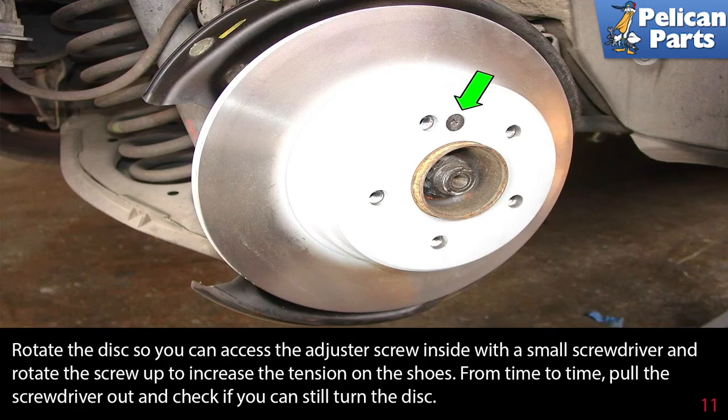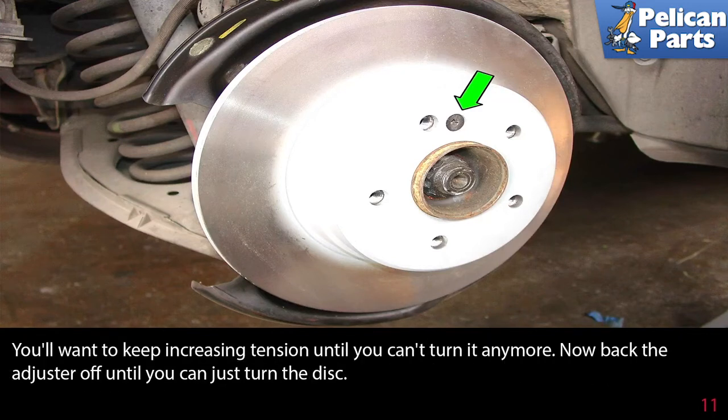From time to time, pull the screwdriver out and check if you can still turn the disc. Keep increasing the tension until you can't turn it anymore, then back the adjuster off until you can just turn the disc.